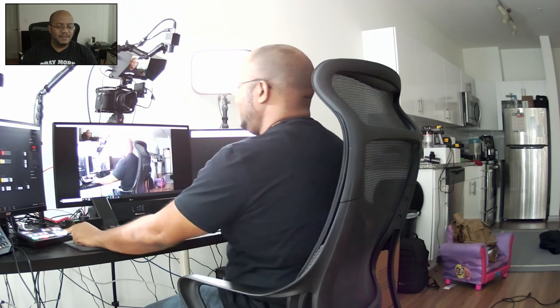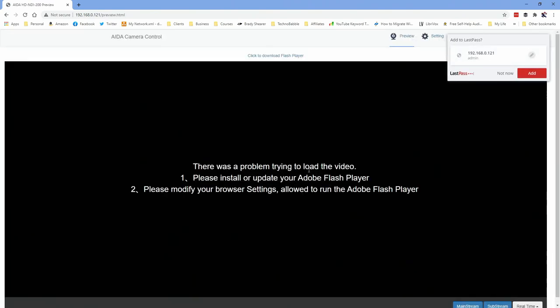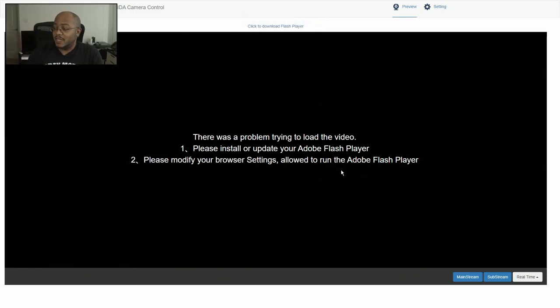It's hooked up to the network and I have the IP address here. The default login is admin/admin. One thing I will say: it is set to use Flash. I do not have Flash on my computer nor am I going to install it, but if you did have it enabled, you could see a preview of the video.